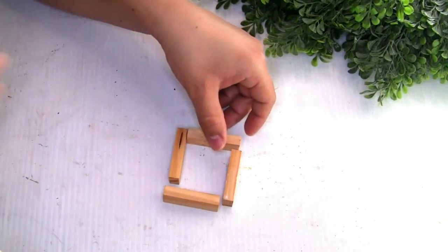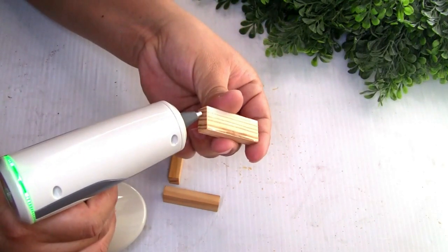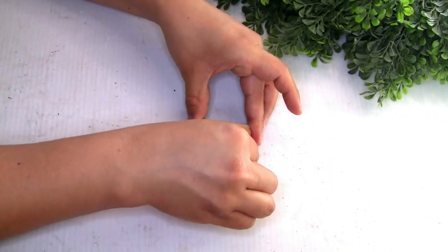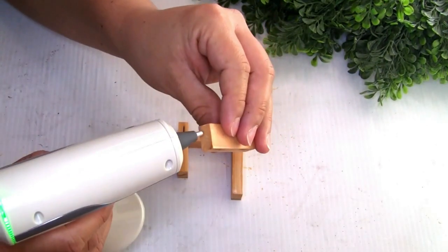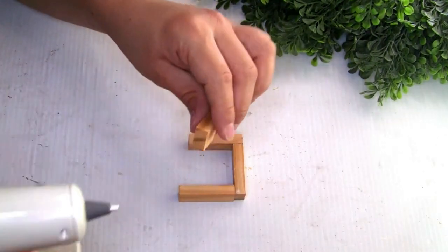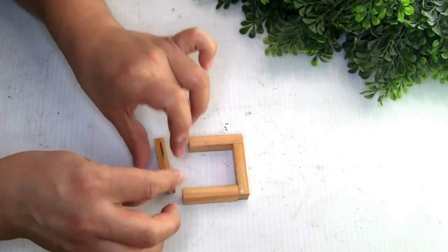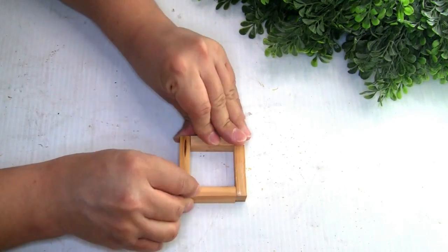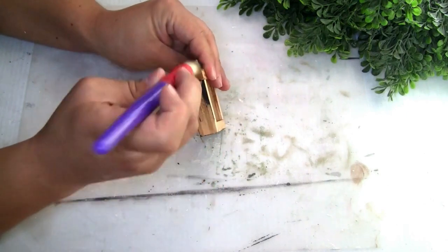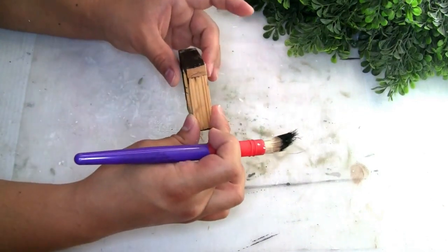For the next DIY I'm gonna grab four pieces of the jingle blocks from Dollar Tree — we're gonna create a small frame. I'm using my glue gun to glue all the pieces together. Once glued, it's time to paint it — I'm using the CraftSmart chalkboard paint in color ink. I got this paint at my Dollar Tree, but you guys can use any paint of your preference. I just did one coat and put it aside to dry.